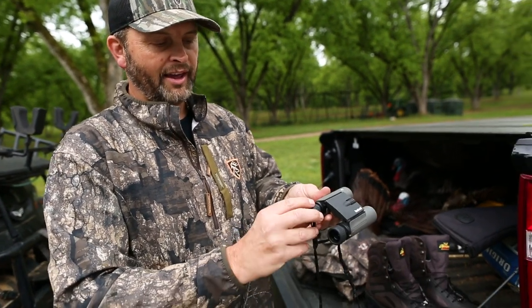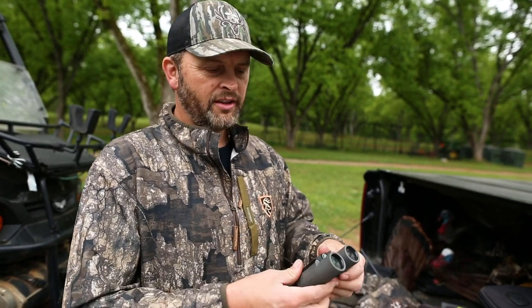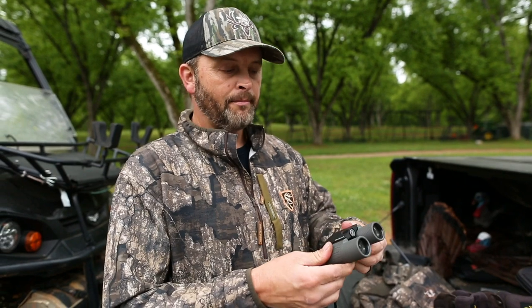If you have glasses, you can obviously turn them in or turn them out. Just a heck of a cool product for all you turkey hunters, or if you're at a sporting event, or something you want to throw in the boat or throw in your vehicle — these are the perfect kind of compact binoculars, but yet they're still high-end, got a lot of good glass.